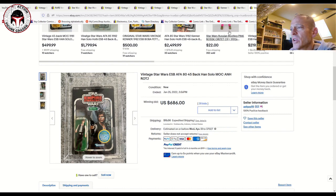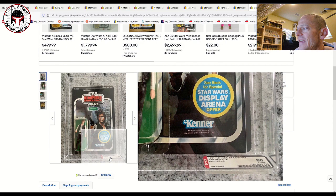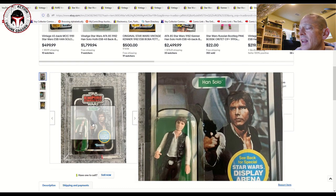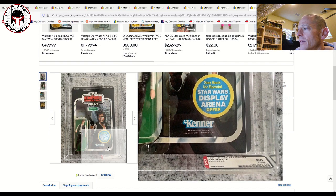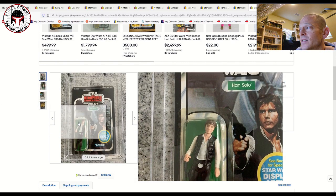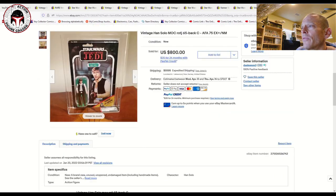This one was listed as an AFA 80 yellowed blister, 45 back — the Star Wars Display Arena card back. It was punched with very light yellowing on the blister, but a very nice high-grade example. That sold for $686 on January 25th — a pretty good deal. It's a beautiful example of an ESB Han Solo with the Star Wars Display Arena offer on the 45 back.